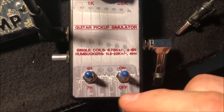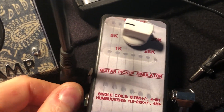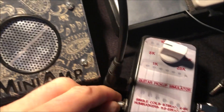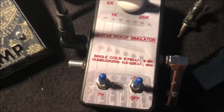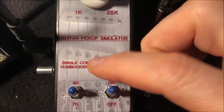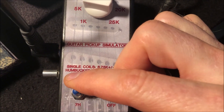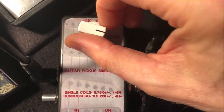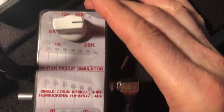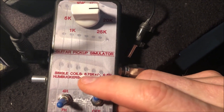I also went ahead and added a tone control on the side so you can hear its effect. I also have two inductors inside that I can use either just one, or put another one in series with it to get a higher inductance. Then I can change the DC resistance to something more in the humbucker range — this is essentially a simulated humbucker.